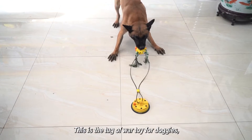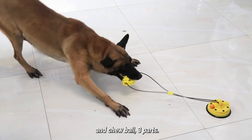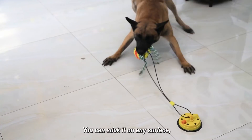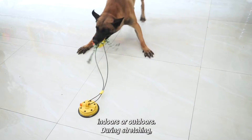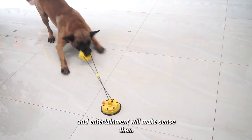This is the tug of war toy for dogs. It has three parts: a vacuum suction cup, steel wire rope, and chew ball. You can stick it on any surface, indoors or outdoors. During stretching, the training, interaction, and entertainment will make sense.